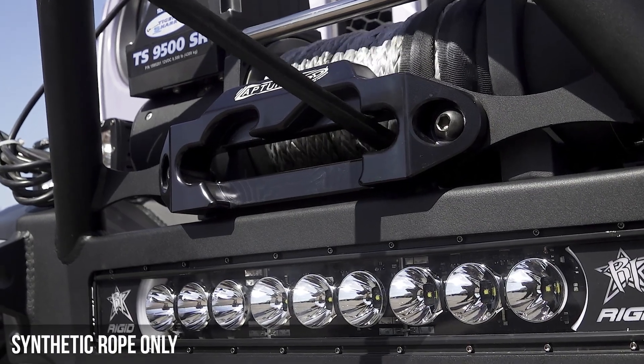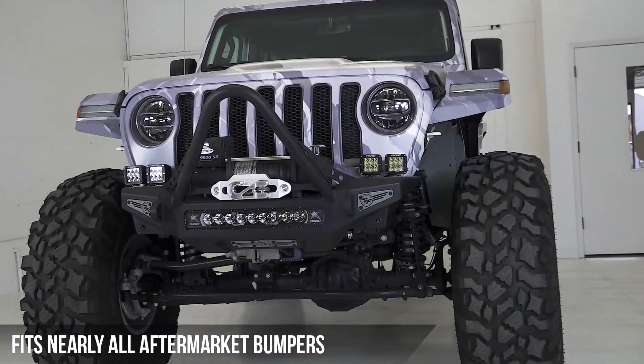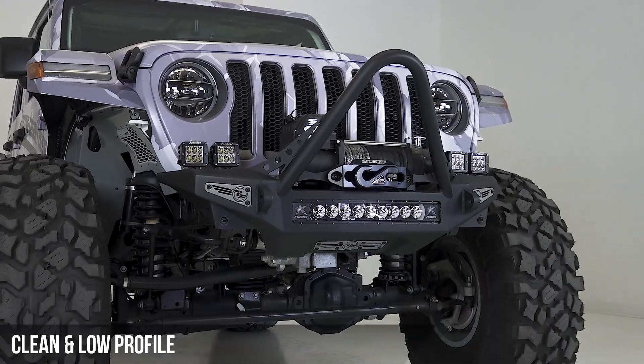The Fairlead is designed for synthetic rope only. It fits nearly any aftermarket front bumper, and it creates a clean and low-profile look for your front end.